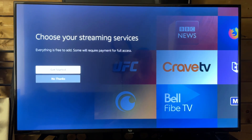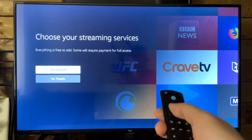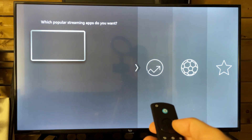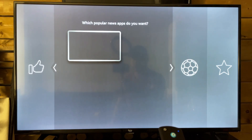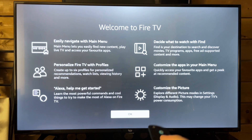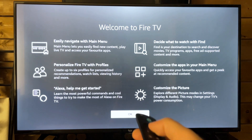Now you can add your streaming services from here — this is where you typically find Netflix, Disney Plus, and all those other things, but my internet started to go out so I'll show you how to get it later in this video. I went to No Thanks, and next it's just going to give us a welcome page with a little description of how to navigate the home menu.